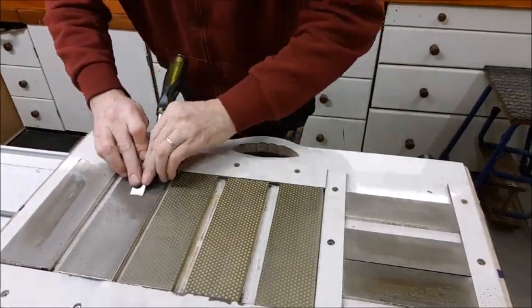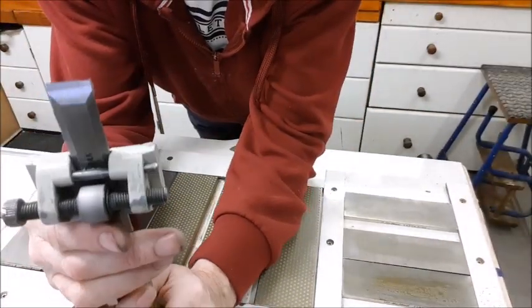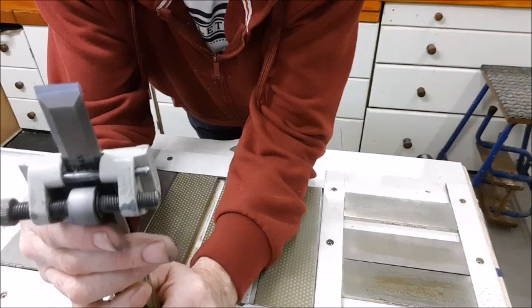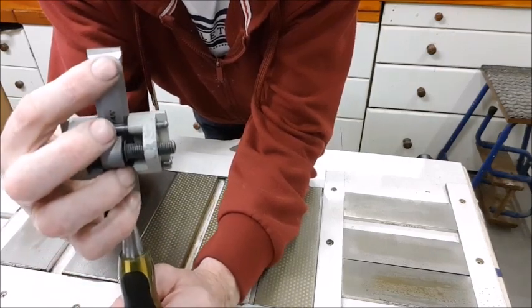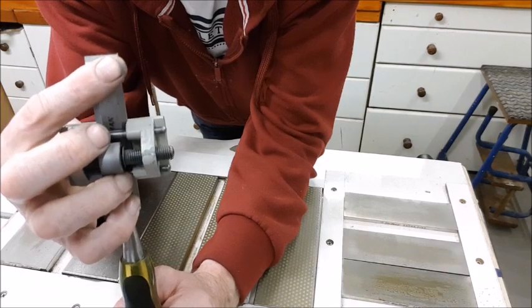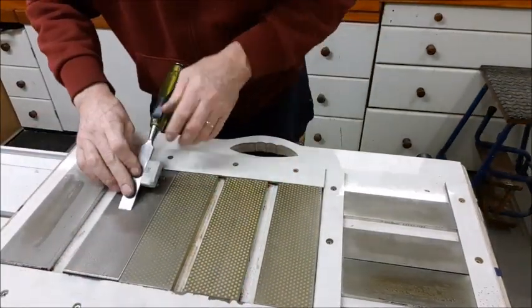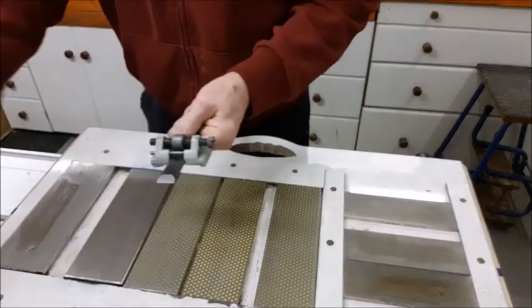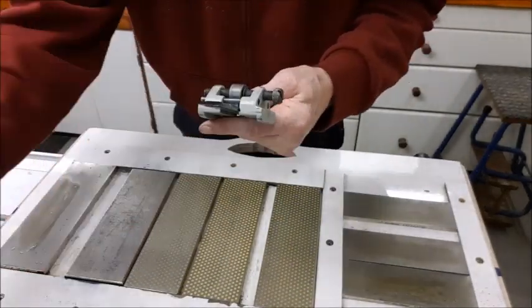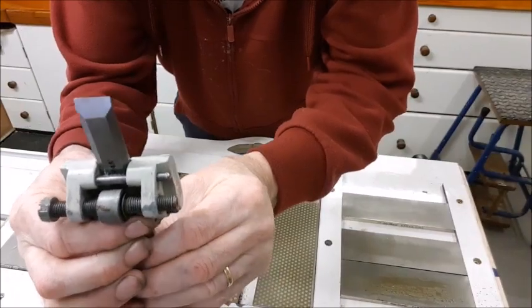Halfway there. You can see it's showing itself now — how off it was. My line is square, but this upper line is sloping. That's how crooked that grinding is. And there we are — right off the edge now.